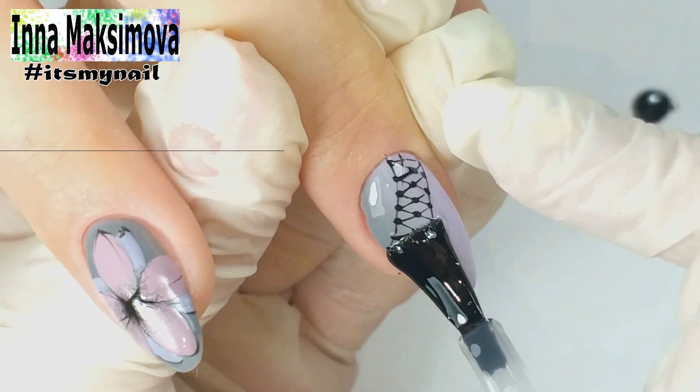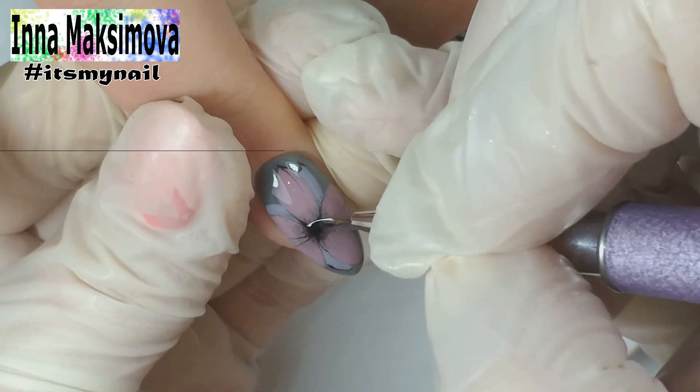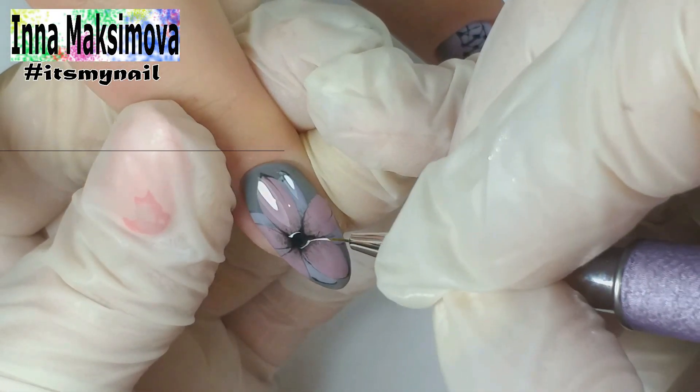I cover all nails with a top coat. I outline the petals with white gel paint without a sticky layer.